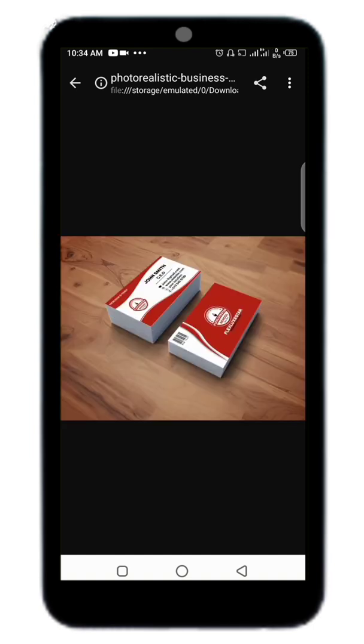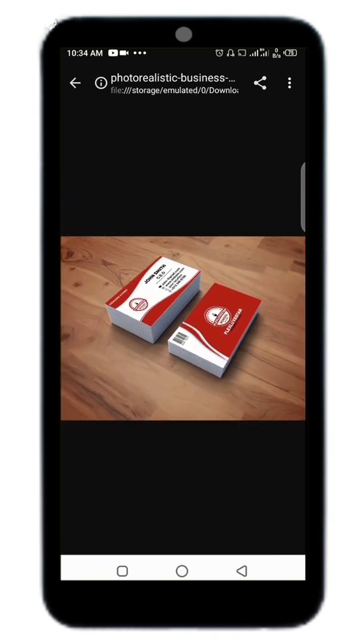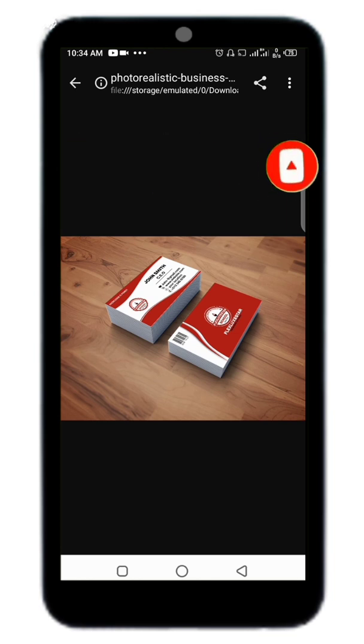Please subscribe to my channel for more videos. As you can see, we have mocked up a business card using Mockup Bra, which is the online website. Thank you for watching and don't forget to like the video and subscribe to my channel.